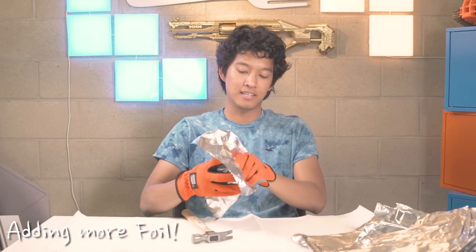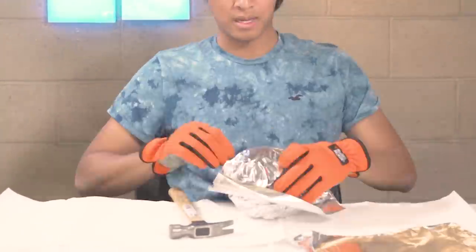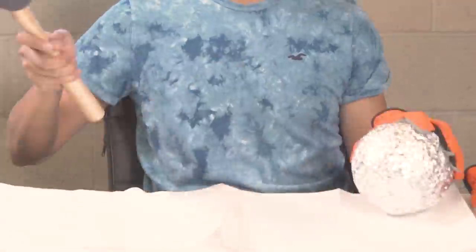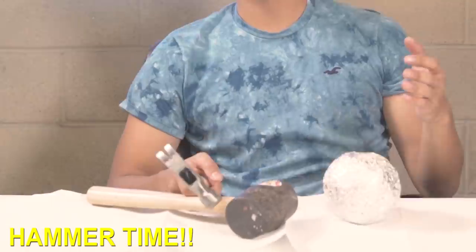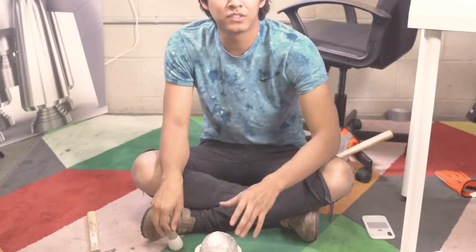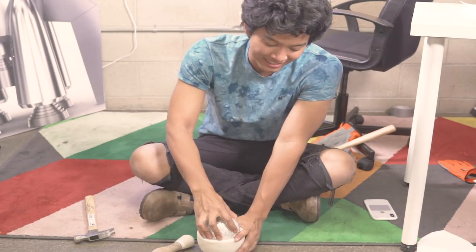I'm gonna use the shiny side like this because we're gonna have to shine it later. My hand is actually hurting just holding it. I moved to the ground because the table was absorbing too much shock — this ground is rock solid. I'm using this ancient Chinese device. It's kind of stuck in here now.